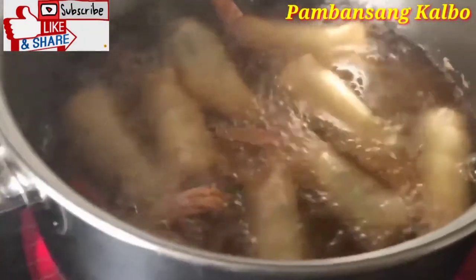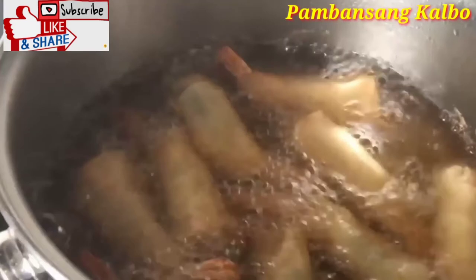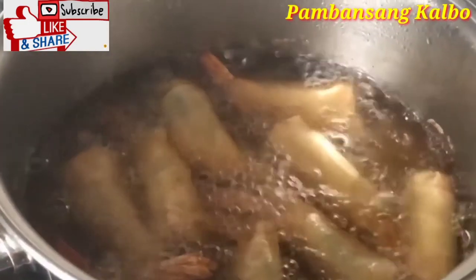I'm frying up Lola's shrimp lumpia. This is the second batch — I'll show you guys the first batch. I'm actually going to take a taste test of that because it's already nice and cold. I'm going to go get my sauce to dip it with. We fry it until it's a nice golden brown color.